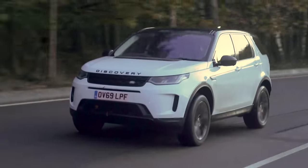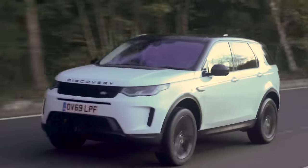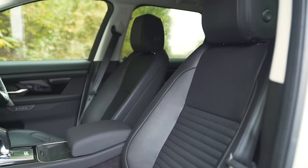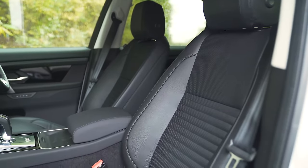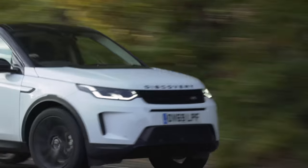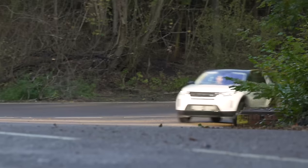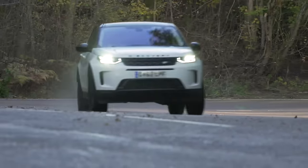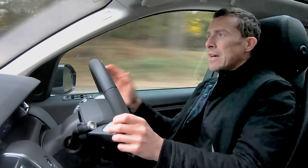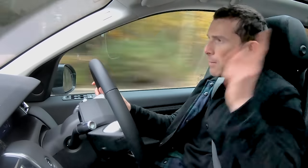Fuel economy is disappointing too - it's a 2-litre diesel so you expect good economy, but I'm only getting 31 miles per gallon. On the motorway it's quite nice and comfortable - there's some tyre noise if you listen for it, but it's not too bad, and the seats are good for long-distance journeys. On a twisty road it's actually pretty decent - it grips well enough thanks to four-wheel drive and doesn't lean too much in the bends, though it lacks the sportiness of something like a BMW X3.